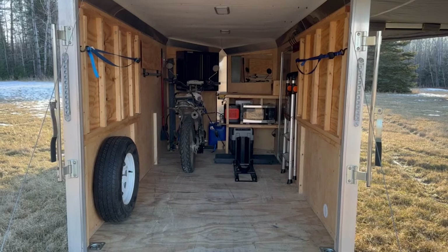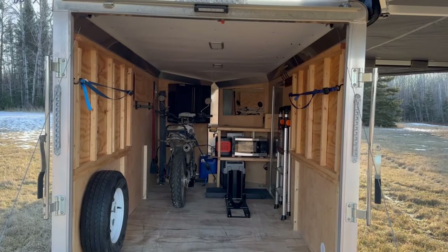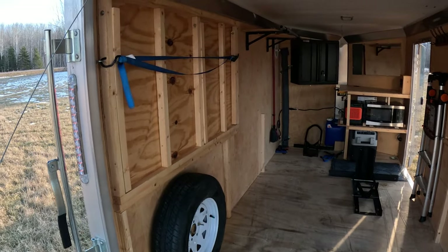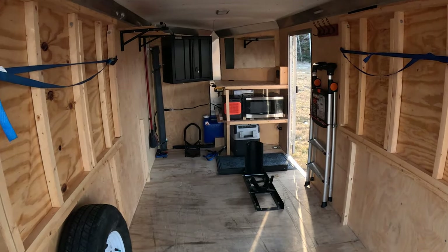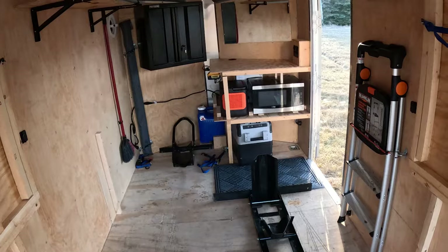The inside of the camper is super simple. We removed all the plywood, insulated the walls with one inch styrofoam, insulated the ceiling, and then put plastic board on the ceiling. The spare tire is on the driver's side. These wooden platforms are the bed frame — you can put half of the bed down or the whole bed down. You can also leave the front bike in and have the bed down.